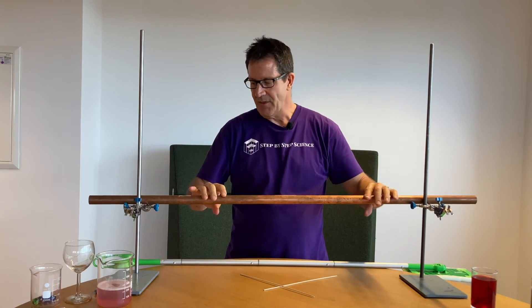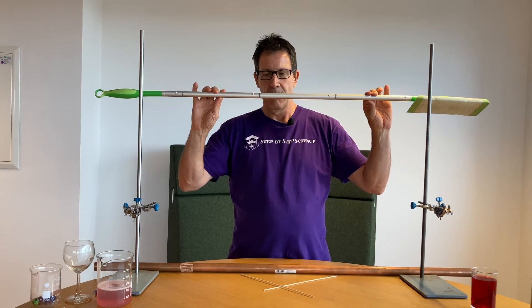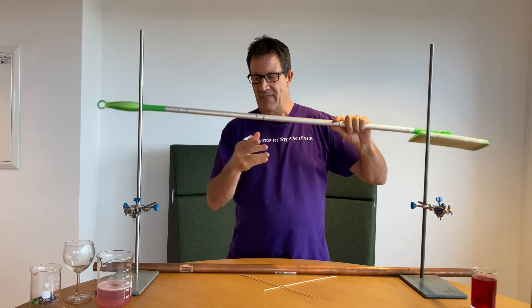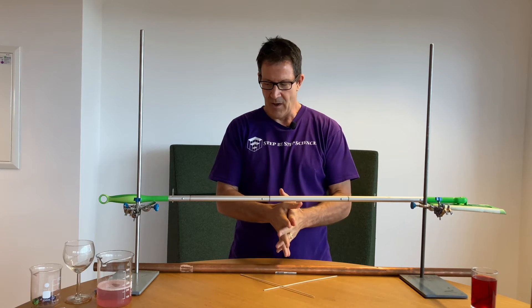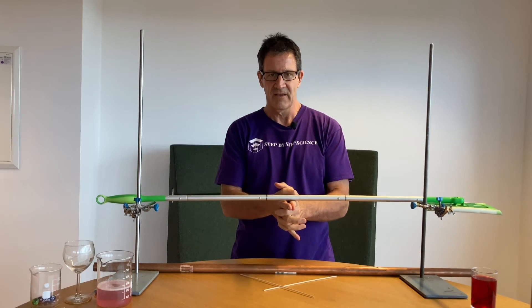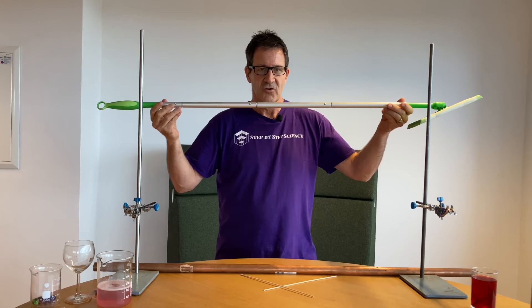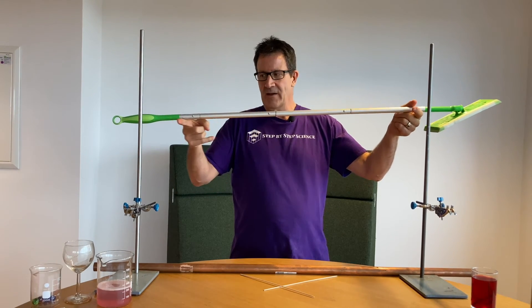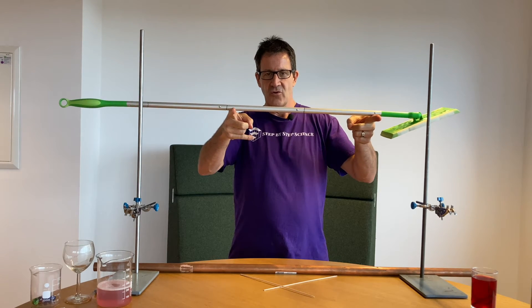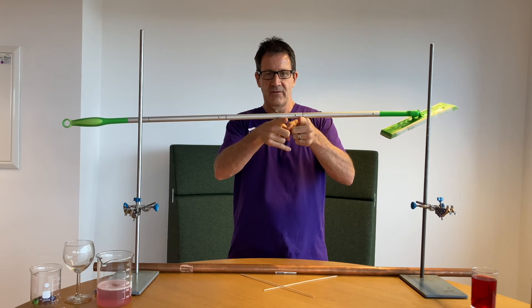What if I have an object where the mass is not evenly distributed? For example, this mop. This mop has more mass at one end than the other, which means the center of mass is not going to be in the middle — it won't balance if I place my fingers in the middle. So how do we find the center of mass? There's a little trick: just take one finger at one end and one finger at the other end, and simply bring your fingers together. You will notice that you always end up with your fingers at the center of mass.